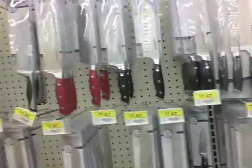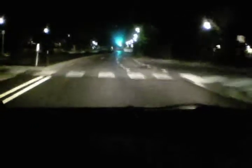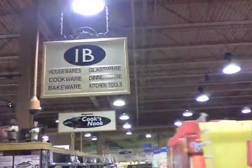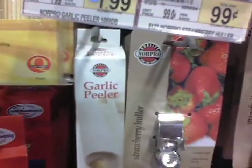I hate coming here, and yet I keep doing it. All-purpose knife? No. Strawberry huller? No. Garlic peeler? No. Grapefruit spoons? No. It's always the last place you look, isn't it? At least I got one — actually, I got four.